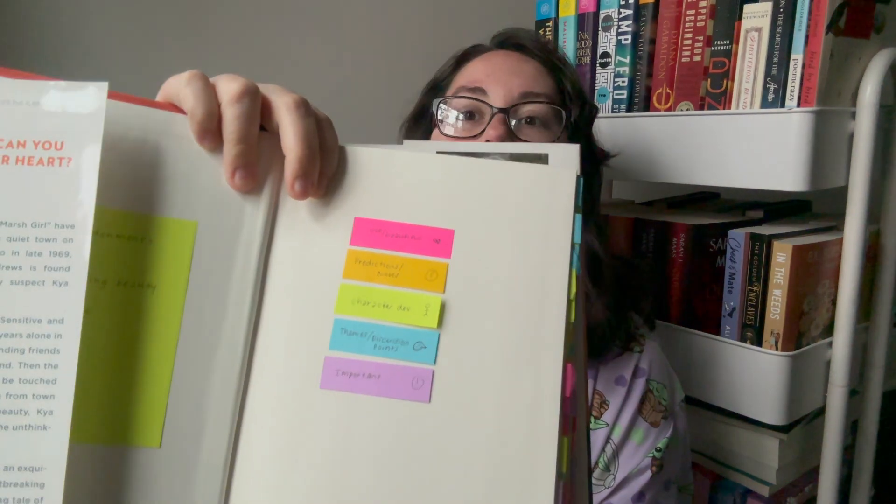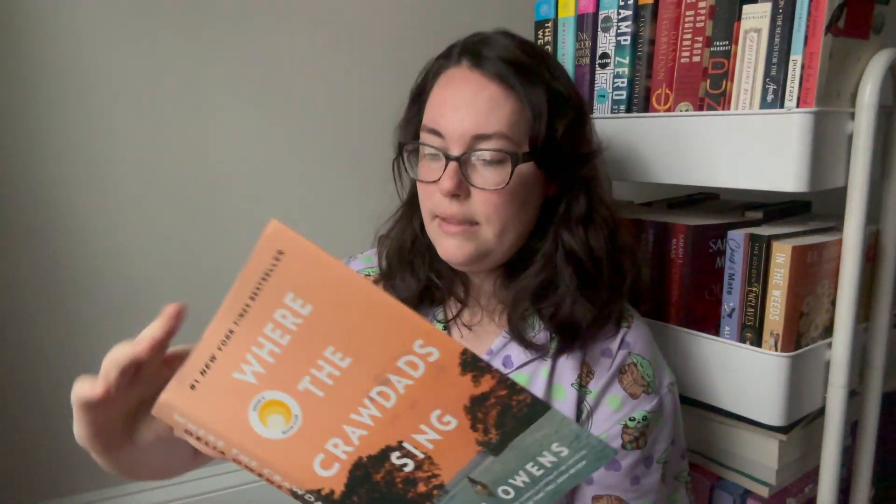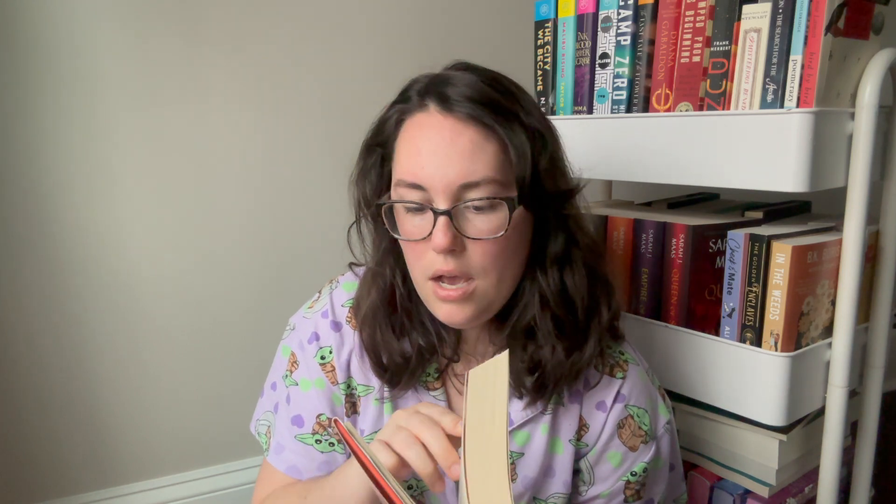So I started tabbing, and you'll see here with Where the Crawdads Sing by Delia Owens — I know there's lots of controversy about it, I really enjoyed it — I read it twice, once all the way through and once to annotate it. I actually used a five tab system here, and I tabbed a lot. My tab system is different — I have a code: pink was love and beautiful, orange or yellow was predictions and notes, lime green was character development, blue was themes and discussion points, and purple was for important plot points.